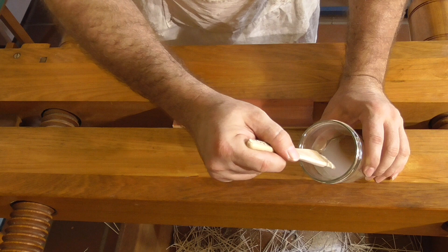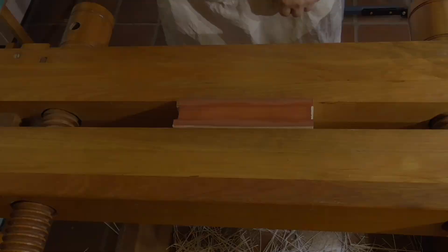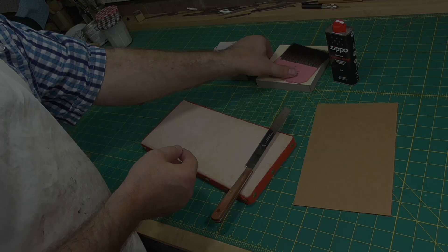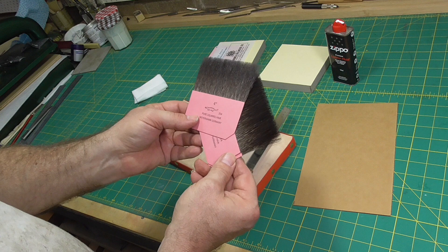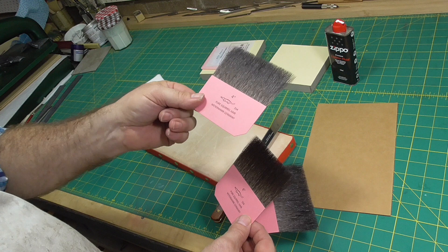Now I'll apply the first layer of size to the edge — just a light coat. I've worked the brush against the edge of the jar to get rid of any bubbles from the bristles. While the size dries, I'll prepare the gold. The other significant variation in this video is that I'm using hair or brush tips instead of paper tips. The brush tips are made of squirrel hair, and John suggests you could buy a squirrel tail from a fishing supply store and make your own tips.